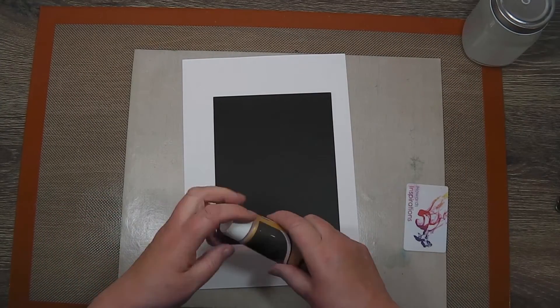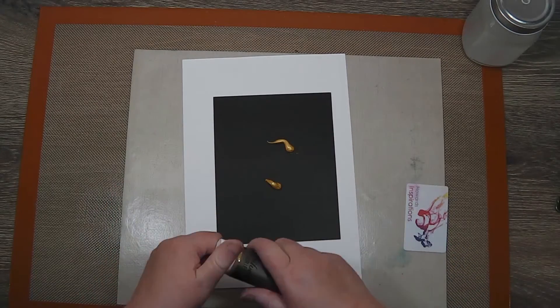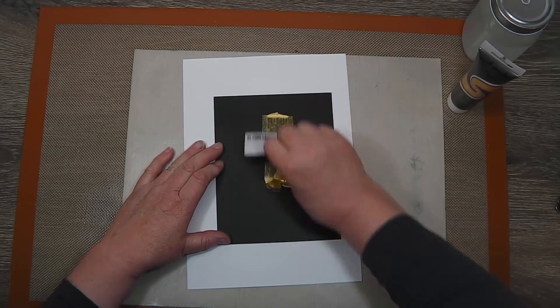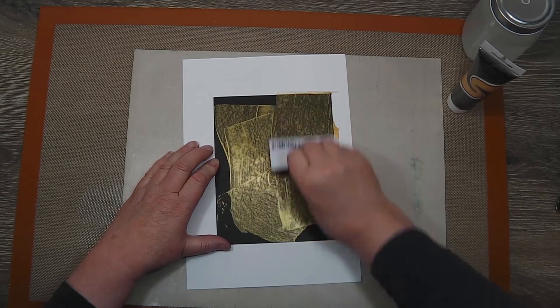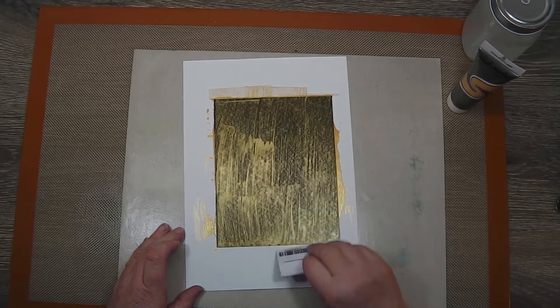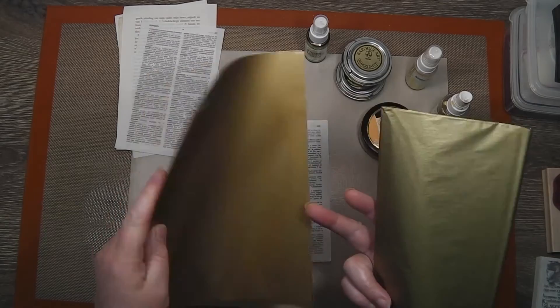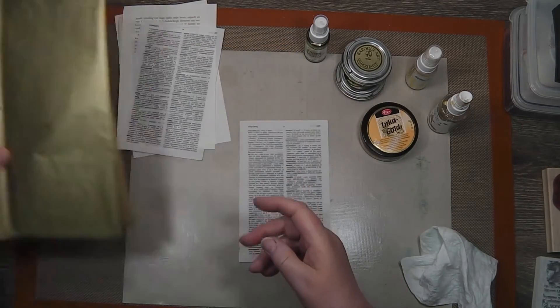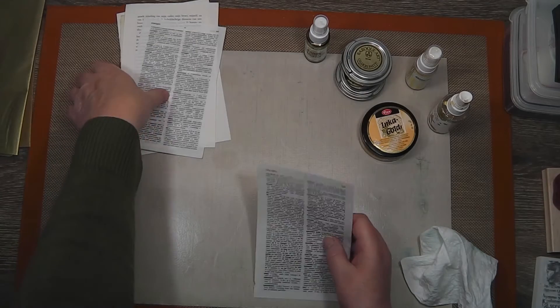Hello there, Di here. I've been watching on YouTube, Carla at Caged Fish, making concertina books, and the last one she made was all using different pieces of gold, lots of gold paper, like tissue paper and wrapping paper, gold coloured book pages, which caught my fancy straight away, and I decided to have a go.